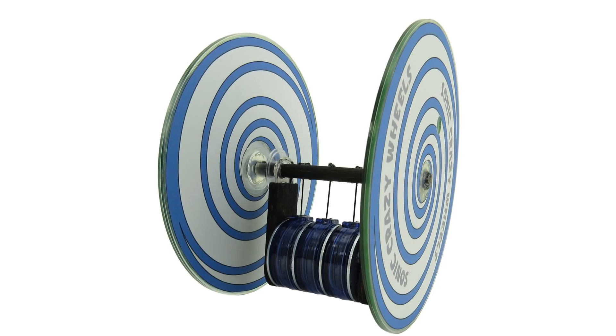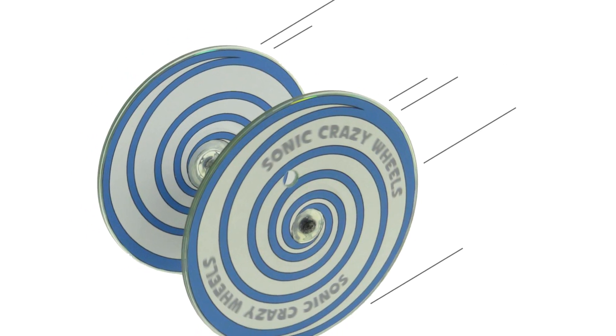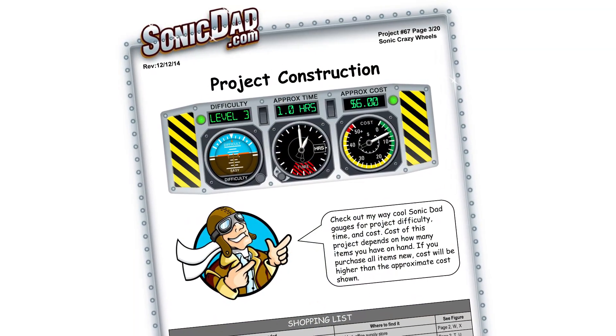So that's Project 67, Sonic Crazy Wheels. It's going to be a skill level 3 and about an hour build. I love it — this is going to be a fun one. This would be great for a science project. There are several graphics included in this project — you've got the spirals in a couple of colors. I've also done some dragster tires if you want to see actual tires on your crazy wheels. The project will come with all the cutting templates for cutting your popsicle sticks and laying it all out.